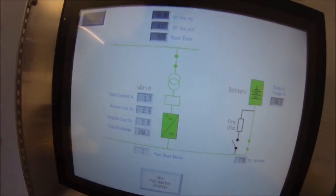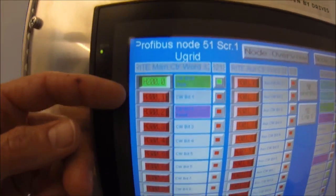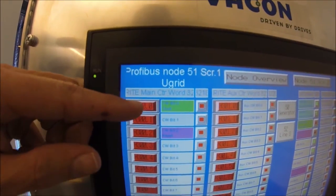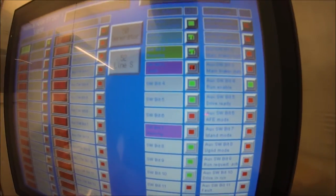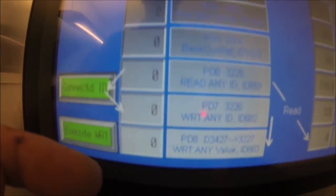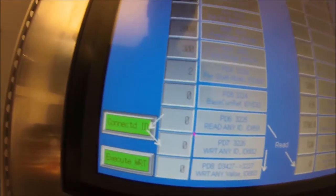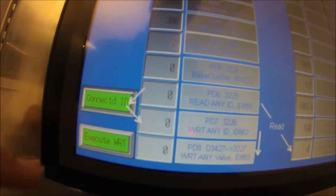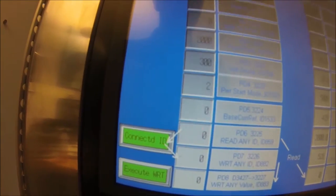If we look in detail at how the fieldbus setup looks: this is the bitwise control of the drive — here is control word one and the bits that are controlling the drive. We can do the synchronization. Coming back from the drive is a 16-bit status word one and status word two. We write references to the drive and we also read some process values coming from the grid converter. There is also a useful function here: writing an ID number and then a value, which allows us to put any value into any ID number — meaning we can write parameters to the drive from the PLC.